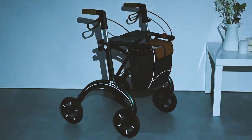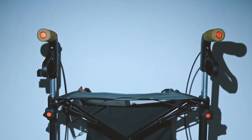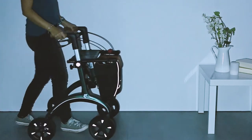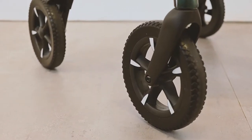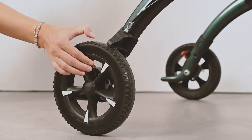Safety is a top priority for us. For your safety in the dark, we have attached a lot of reflectors to our rollator.